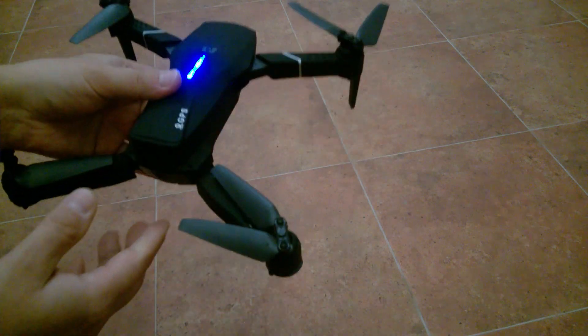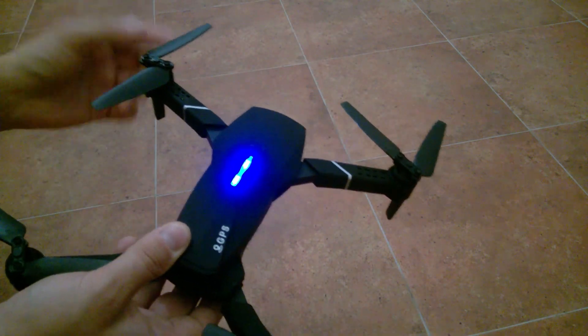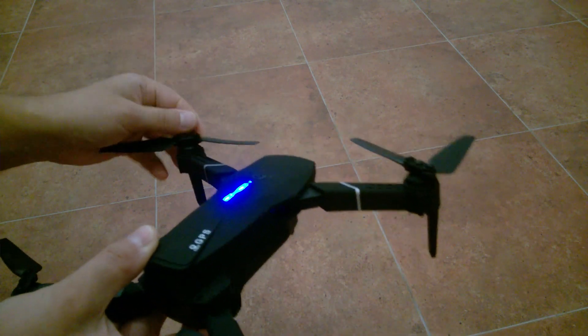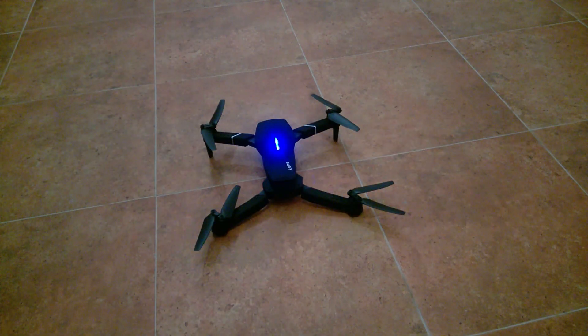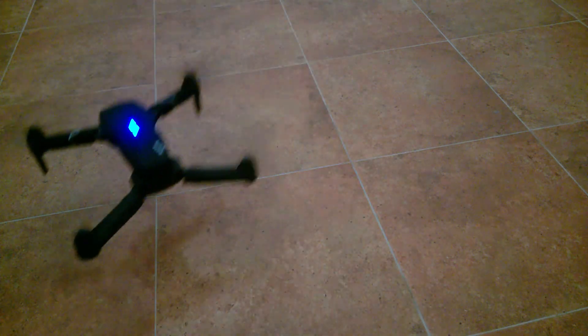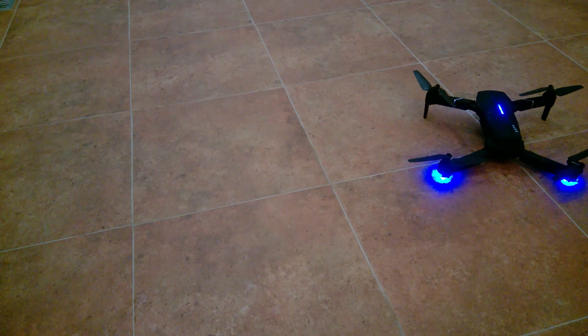When you fly the drone up, this vibration disappears because the speed of rotation increases and the blades get released. Once you fly it up, the vibration disappears. As you can see, the vibration has disappeared.